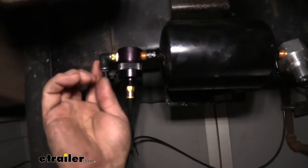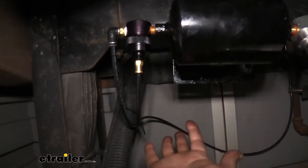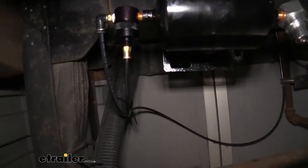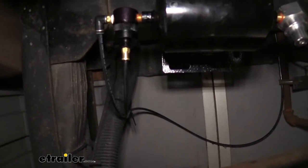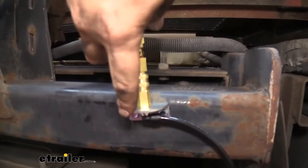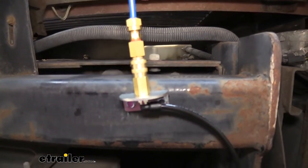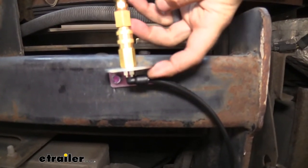For routing the line all the way to the back, I went over the crossmember and followed the frame rail, finding factory wire loom to zip-tie along until making my way to the back of the vehicle where I mounted the bracket with the fitting. I self-tapped it into the hitch and positioned it at a slight angle to match where the vehicle's lines will be. It uses a push-connect fitting at the connection point.